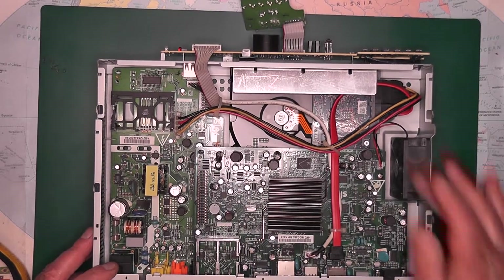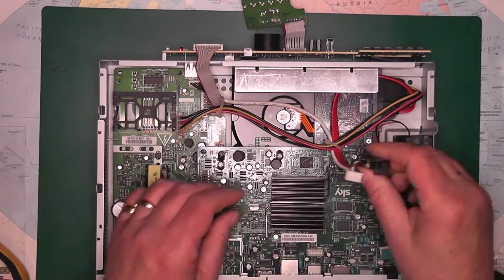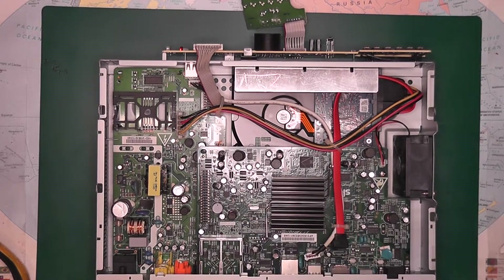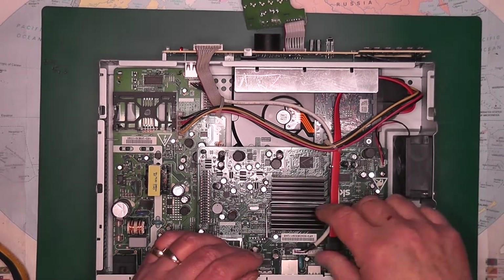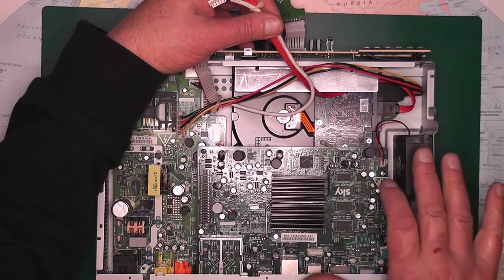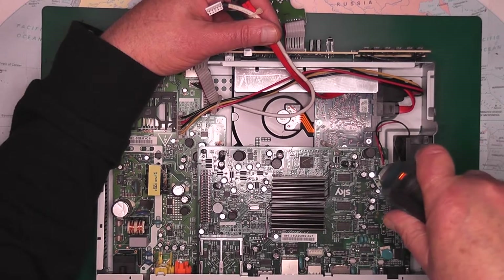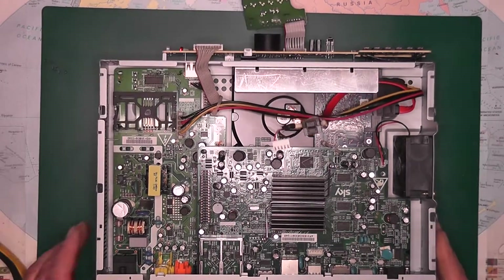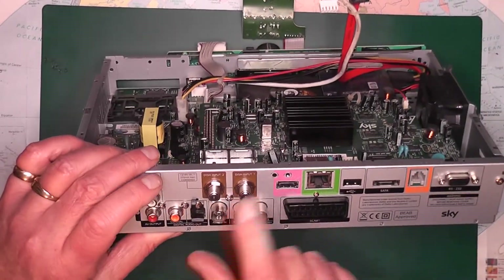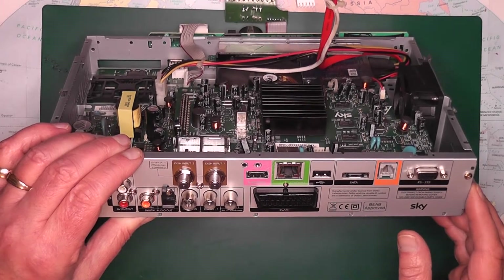The next thing is we want to remove this board to get to the hard drive. We'll just pull up the leads and get everything out of the way. There's only one screw holding the board down in place, over here — we'll just remove that. Then there are a couple of screws coming through here. The antenna connectors are also holding it in place, so we'll remove those, and then the D-plug, and we should just about be ready to take it out.